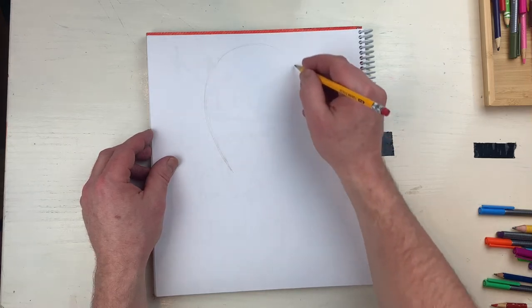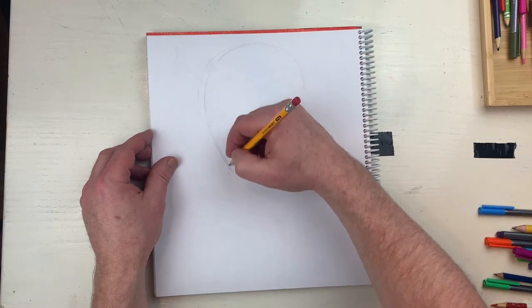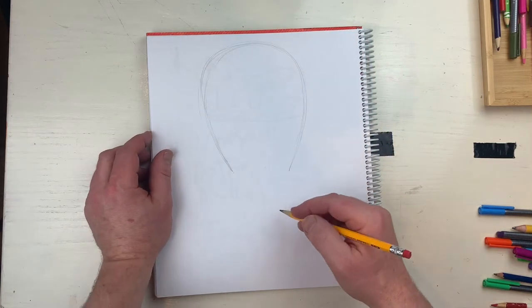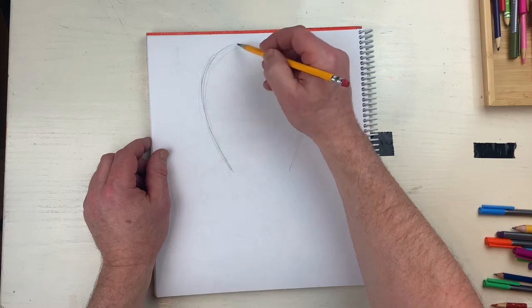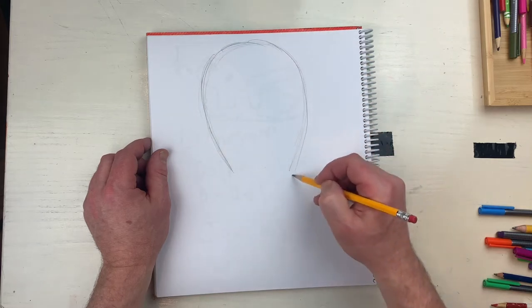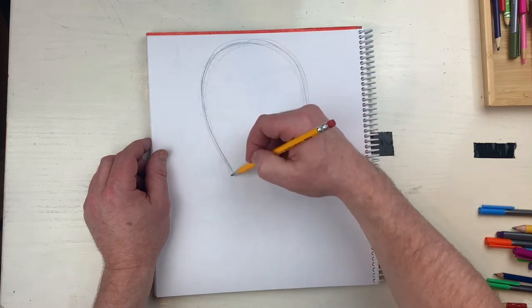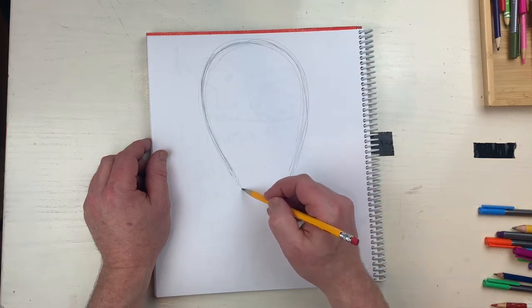I'm gonna start with a pencil and draw a big hot air balloon - just gonna create this big balloon-like shape. Can you see that? I'm gonna draw darker. I'm going around in pencil just kind of making my shape. I'll erase all these lines, I just want to make the nice balloon shape. So this is how you start.